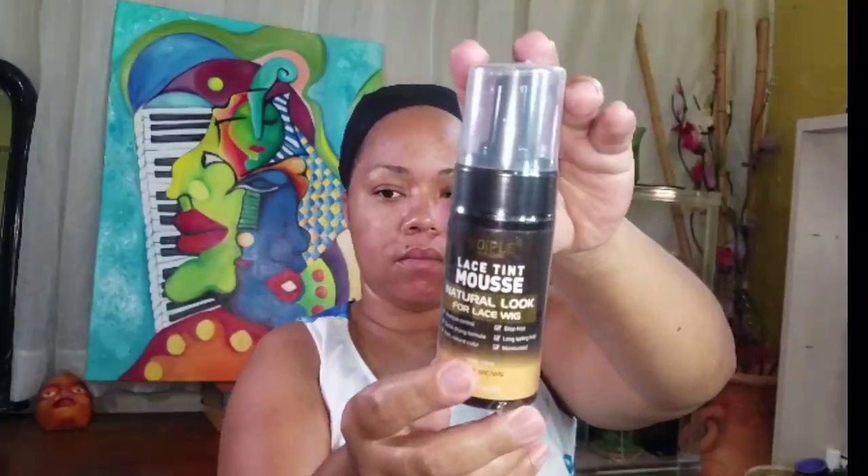So let's see what we get in it. We got two edge brushes. I like this kind of edge brush. It's got the comb, the brush, and then another spatula thingy. Comes with two melt bands. So that's the brand and the mousse, the tint mousse.